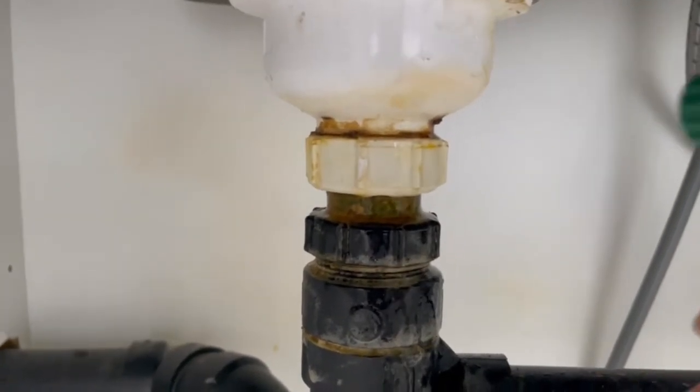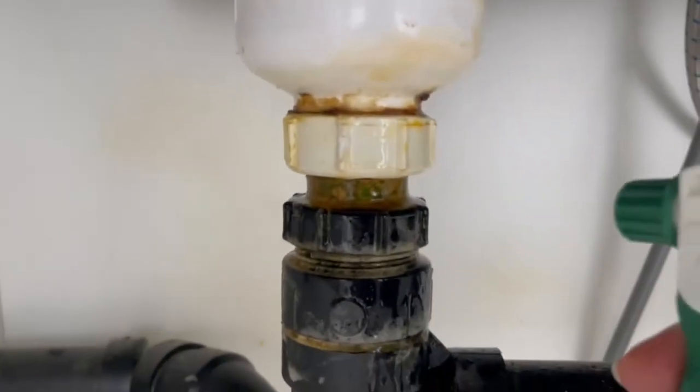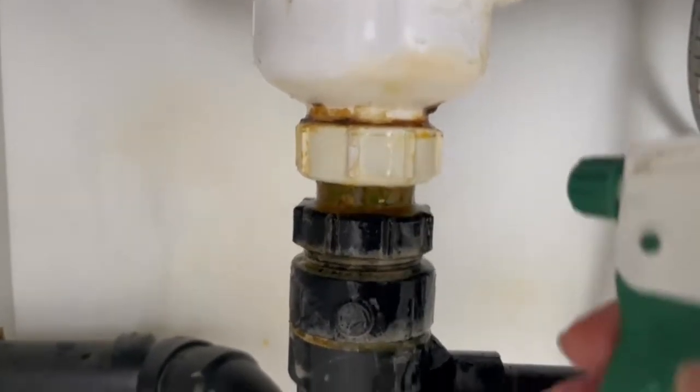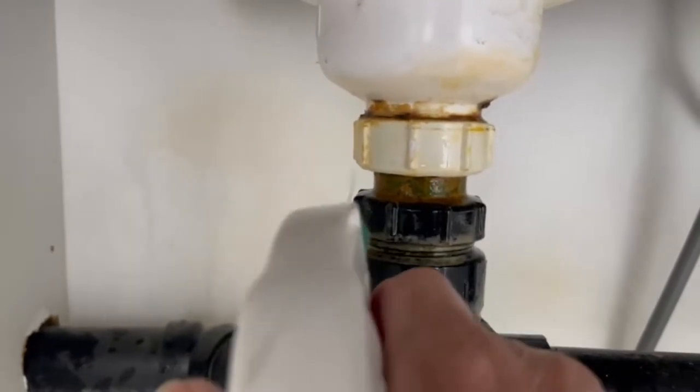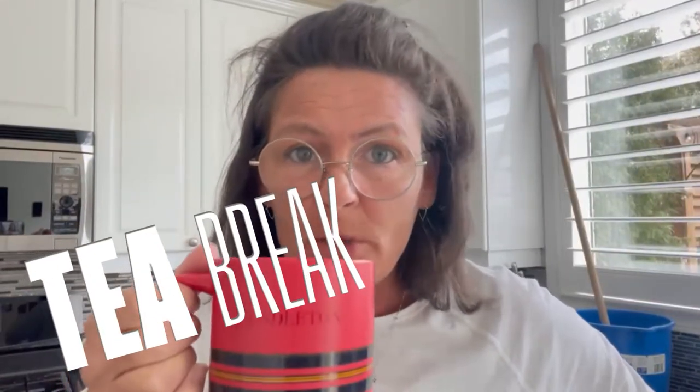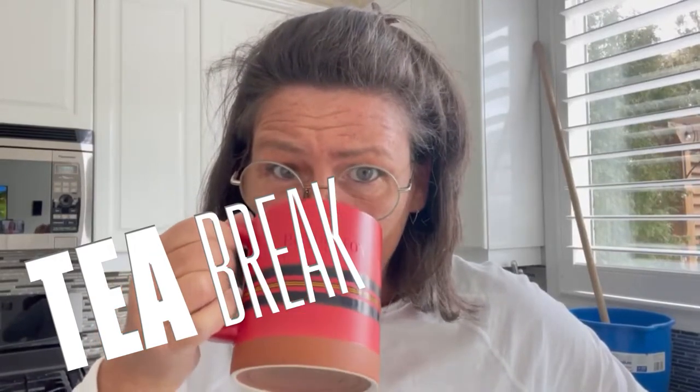I do love the smell of vinegar — it makes me want to have fish and chips. Just spray that on and I'm going to let that sit five to ten minutes. While I'm waiting for the vinegar to do its job, I'm going to have a cup of tea. Oh, that's bloody lovely, that is bloody lovely.